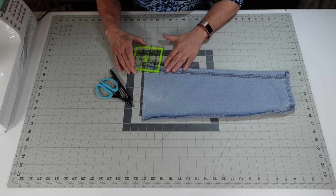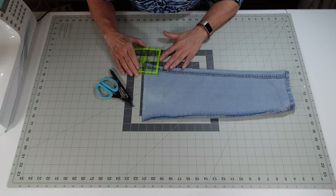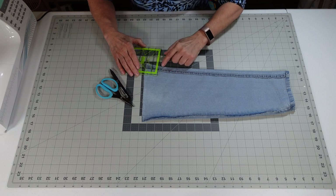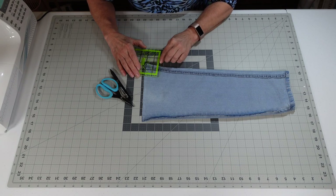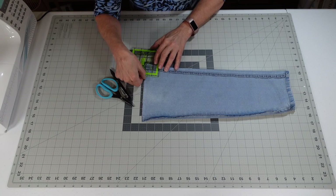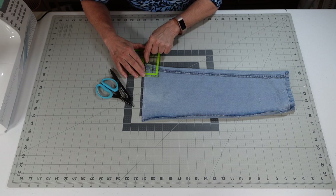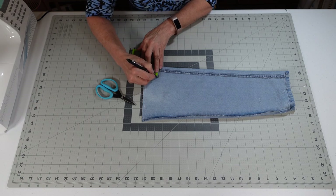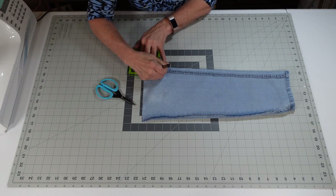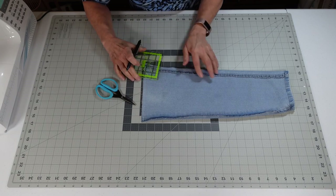Now I need to cut an inch-and-three-quarter box out of this. We're going to line it up on the side seam here at inch-and-three-quarter, and then line it up at the seam at inch-and-three-quarter. Even though it bells out, we're not going to worry about that — we're still just going to cut the inch-and-three-quarter. So I'm going to cut that out and then do the other side.